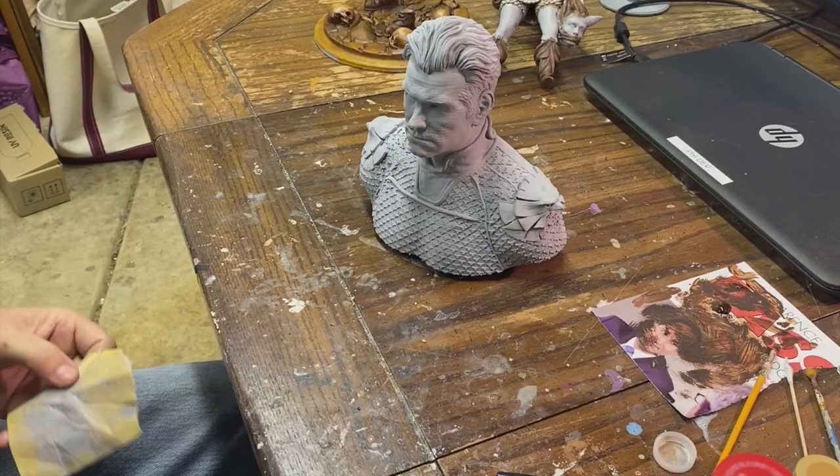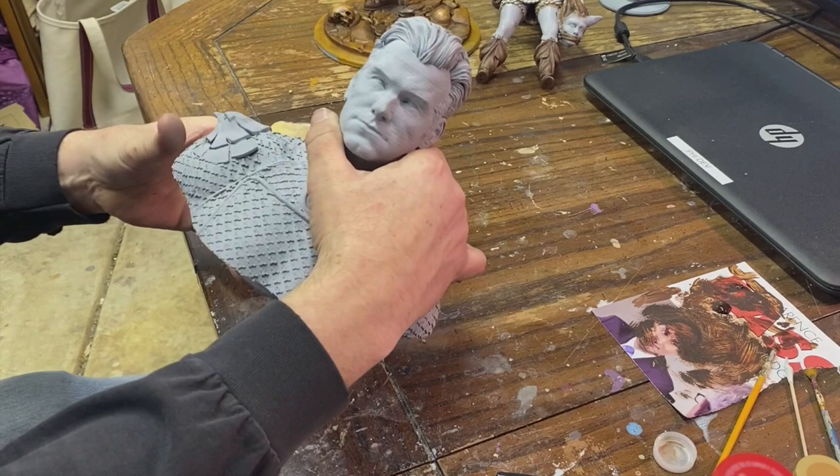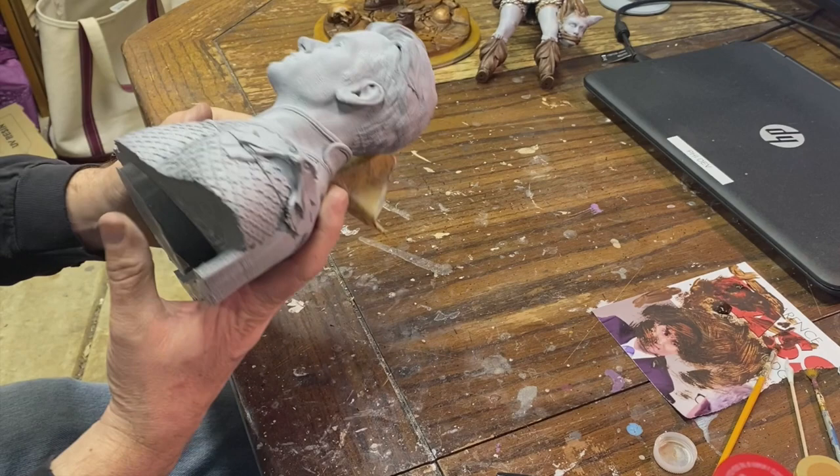At this point, we've got the primer on there and it went on really well. Everything looks actually quite spectacular on this model. The only thing is you can still see some layer lines in the face, and as you saw, we did some of the sanding, and there is a little bit still showing here. So I'm just going to take some fine-grip paper and try and smooth some of this out.